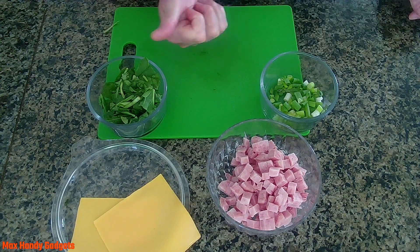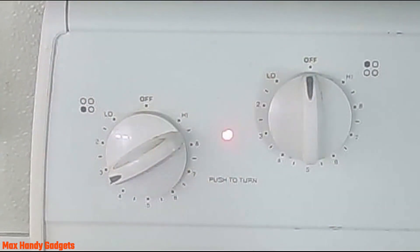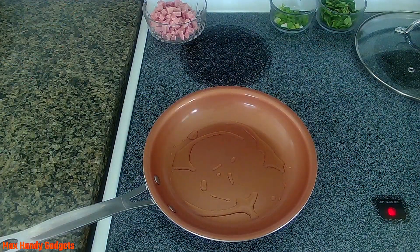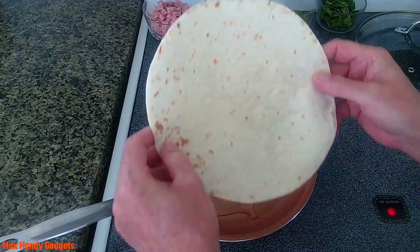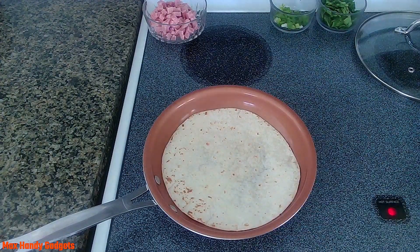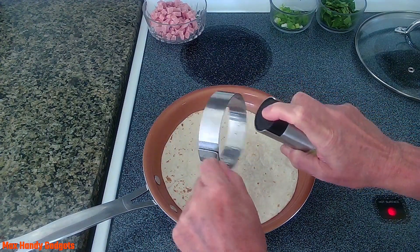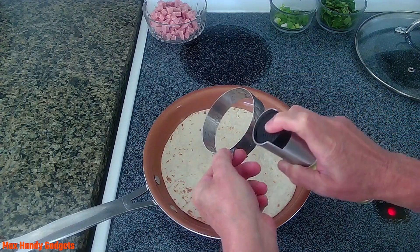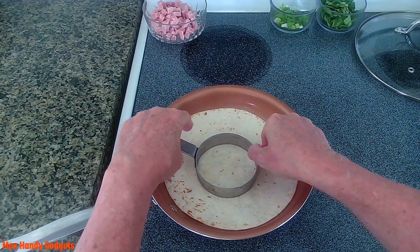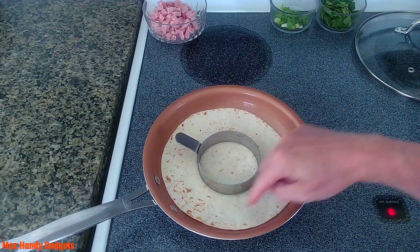Now all we have to do is start cooking. Set your burner to medium-low, put a little bit of oil in a pan, and put in a flour tortilla. We're gonna use our egg ring again here — spritz it with a little bit of oil and put that in the middle, pushing down a little bit to make sure it's touching the tortilla.